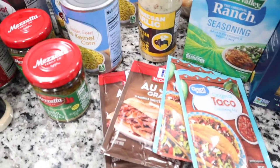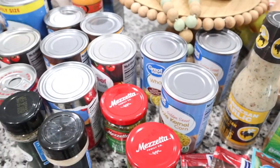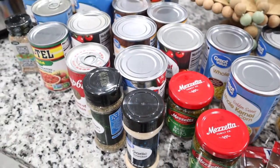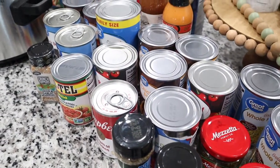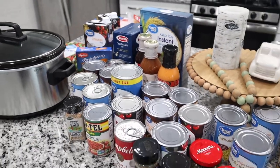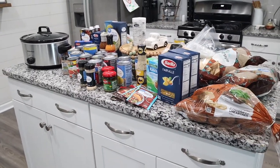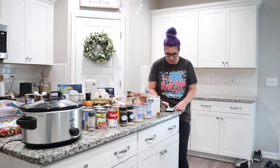Today we are going to be doing six crockpot meals. We're going to prep them and get them ready so that all we have to do is take out the baggie and dump it in our crockpot every day. This is going to make my day so much easier. I have six recipes that I'm going to share with you and show how I prep them for the week.